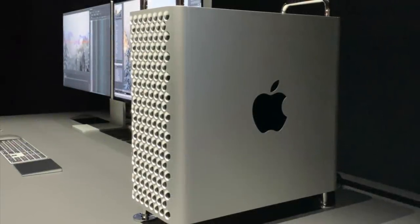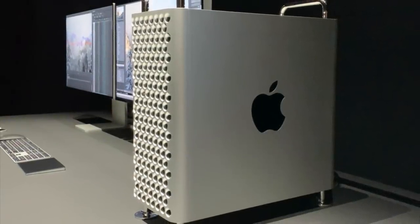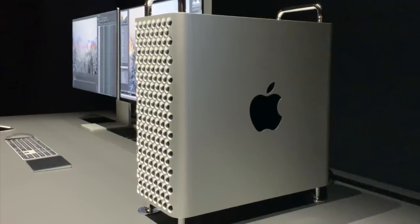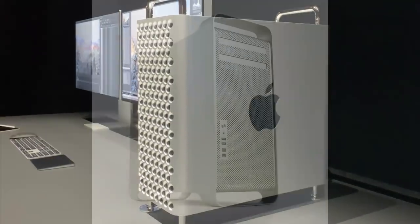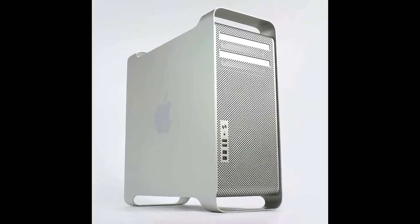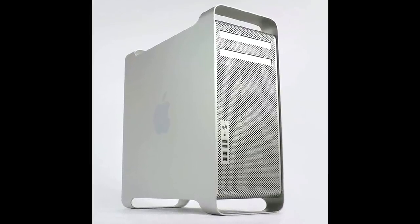That's why Apple announced a new Mac Pro with what's called a modular design, where components can be easily accessed, removed, and replaced. Now that concept is nothing new, since that's exactly how every other Mac Pro before the cylindrical model was designed.